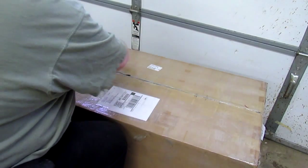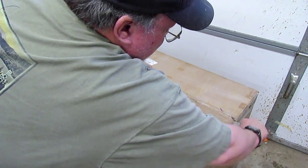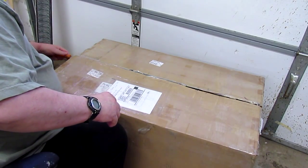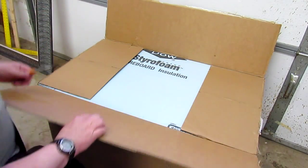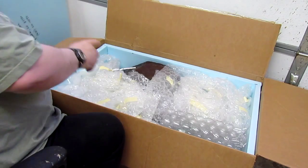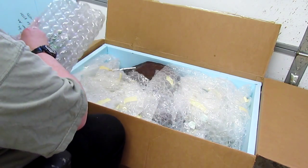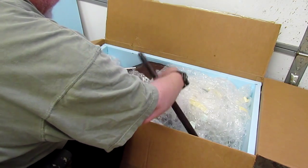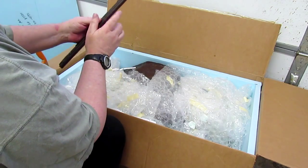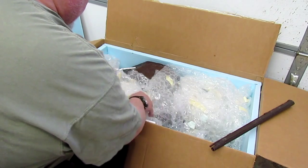I've just gotten this box yesterday from the foundry. That's why I wasn't in my studio yesterday. It's from the 3D place down in Oklahoma. It's traveled over to Colorado, down to Oklahoma, and then back up here. So it's a traveling piece. These are the waxes in here that were pulled from my mold of Captain Lovewell. There's the musket wax. Good to have that because I need to see what the detail is on that. I've been kind of holding off really working on this whole piece because of this, just waiting for this stuff to come in.